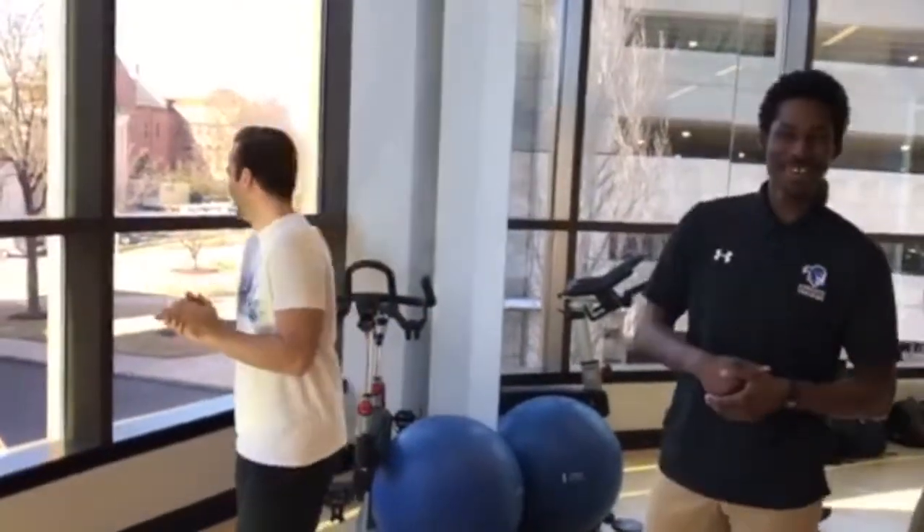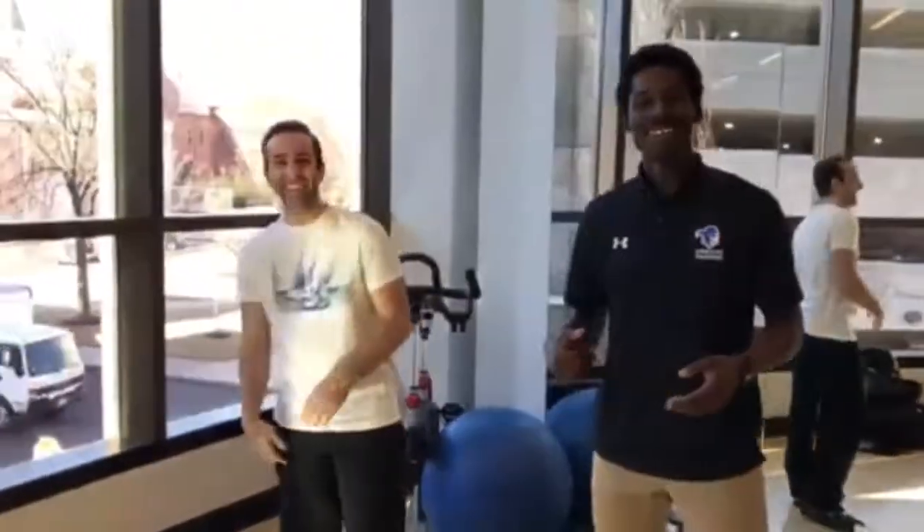Good morning, my name is Kaelin Sutton, an athletic training student at Seton Hall University. I'm Jason, a student athletic trainer at Seton Hall University. And today we'll be talking about scapular retraction.